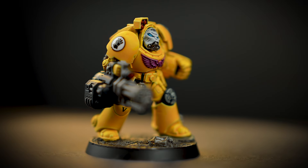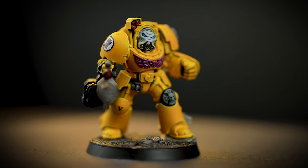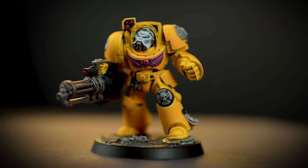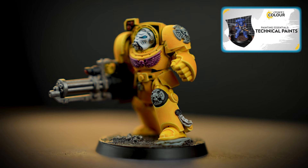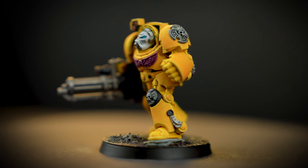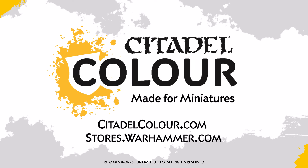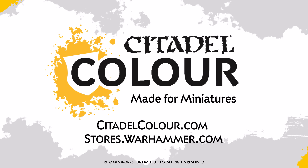And there we are — your Imperial Fist Terminator is finished, ready to hold against the enemy, no matter the cost. You can now go on to base your model and apply any relevant transfers. We've used Stirland Battlemire to base our miniature, and if you'd like to learn more about technical paints, we've got a video all about them. For more tutorials, tips and tricks, you can head to your local Warhammer store, where our amazing staff will be more than happy to help you, or head on over to citadelcolour.com. We hope you've enjoyed the video, and we'll see you next time.